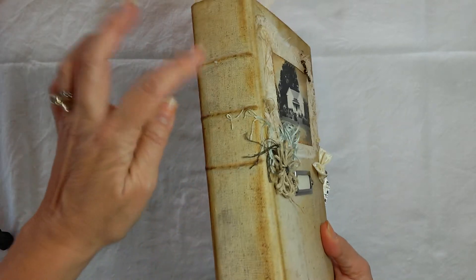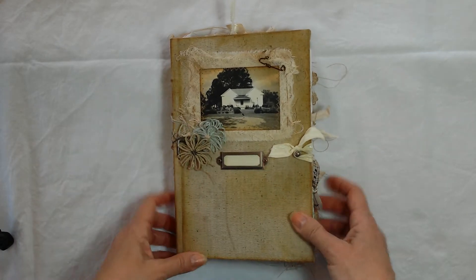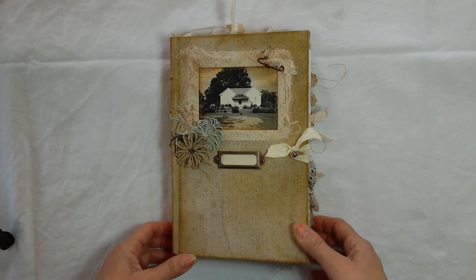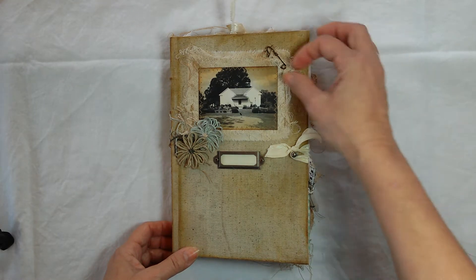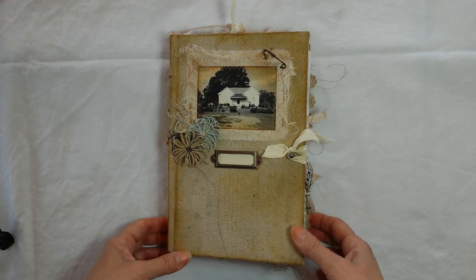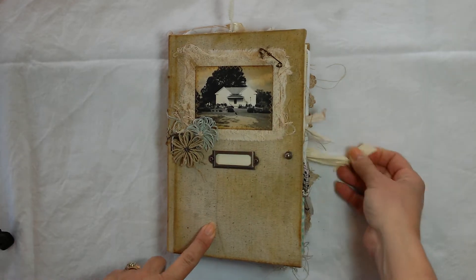It's got ridges on the spine, cheesecloth, and fabrics, and little flowers that I made, and a picture of an old home place. You can put whatever you would like in the book plate. And here's a little pen that I made. It's not sharp so it won't poke you — it does real well through things that already have holes in them. It's got this little peg and elastic closure.